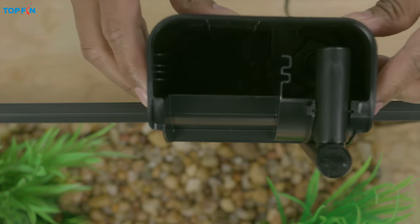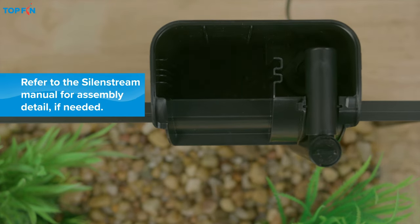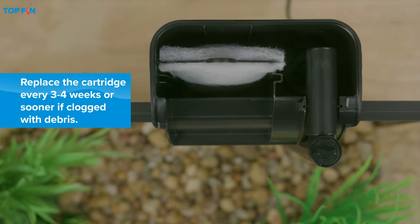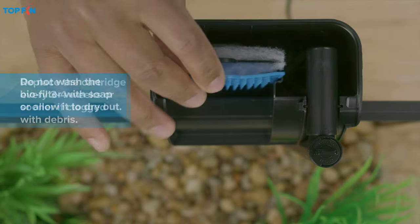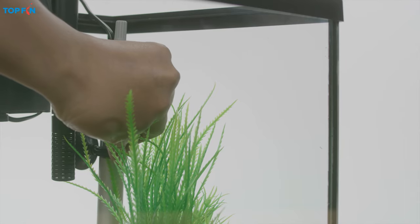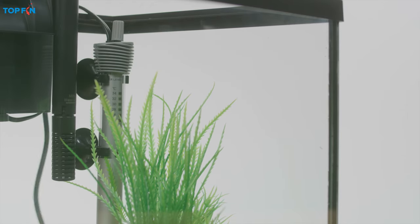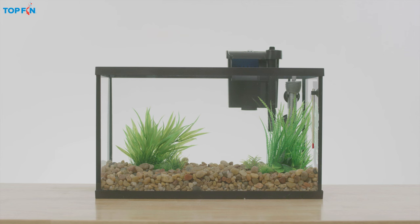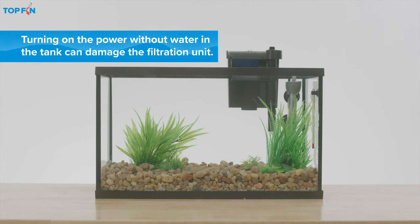To set up the filter, just set the Top Fin Silent Stream power filter onto the tank and insert the filter cartridge. Then attach the heater and the thermometer with the provided suction cups. Be sure to leave everything unplugged while the tank is dry.